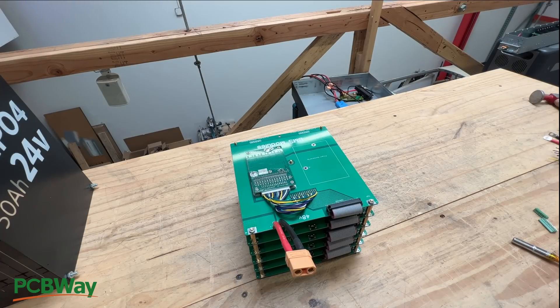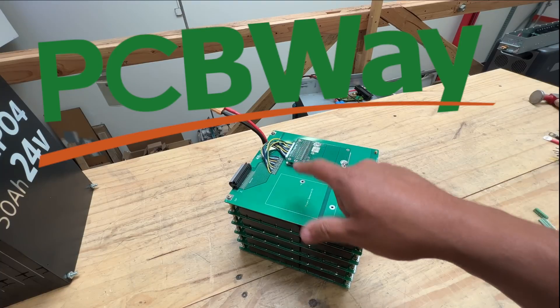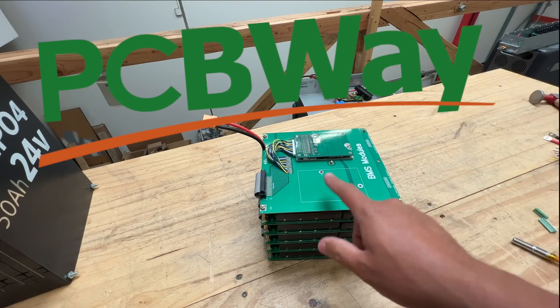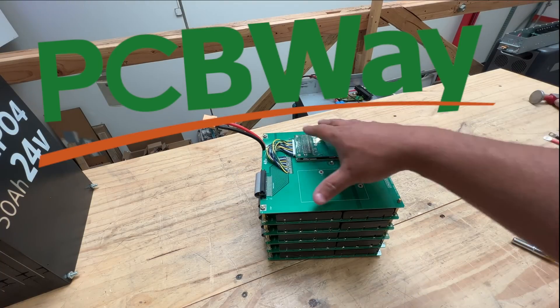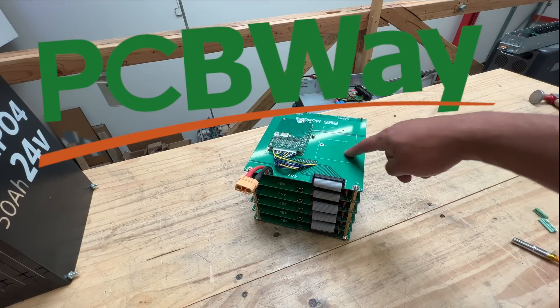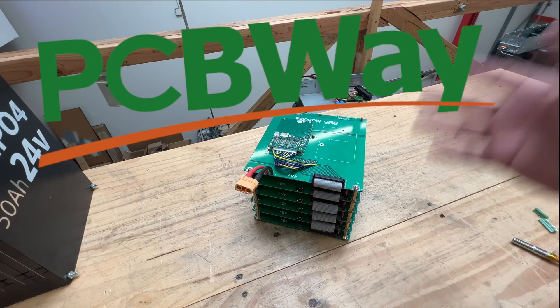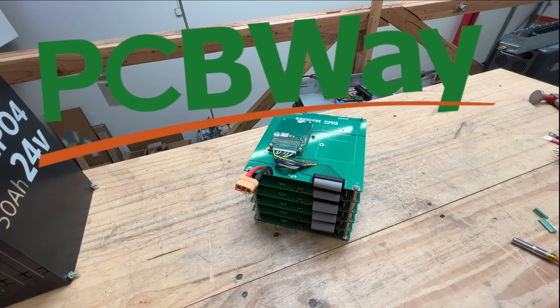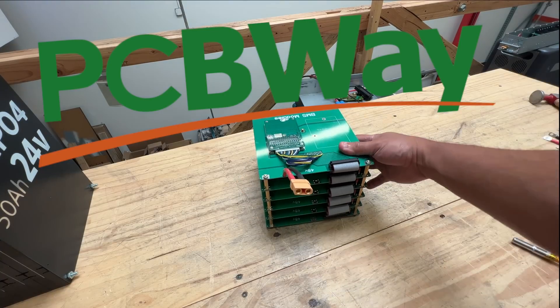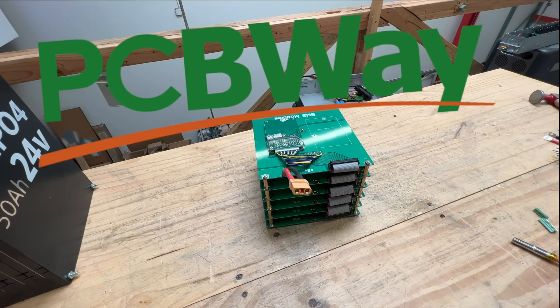This is a sponsored video by PCBWay. I will share the Gerber files for you to order these boards, populate them, and make this exact BMS board to go along with the battery module boards at pcbway.com. Follow the link in the description of this video and you will be able to finish and build this project yourself. Thank you for watching — we'll see you guys on the next one.